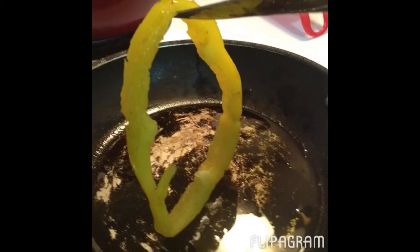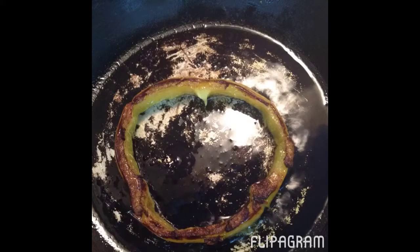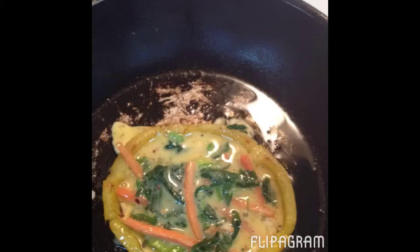Next, insert your ring into the hot oil and let the ring cook for about one minute or less. After you do that, you should have a browned ring. As you can see in this particular ring, mine is a little browner than normal, but it still works.